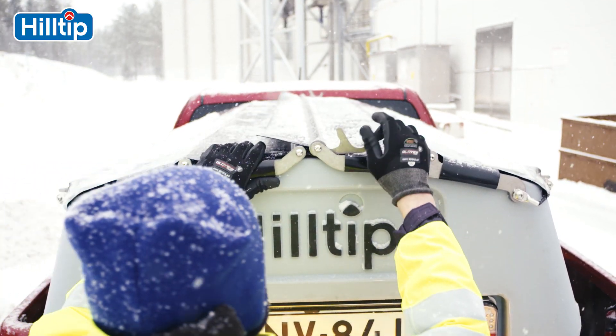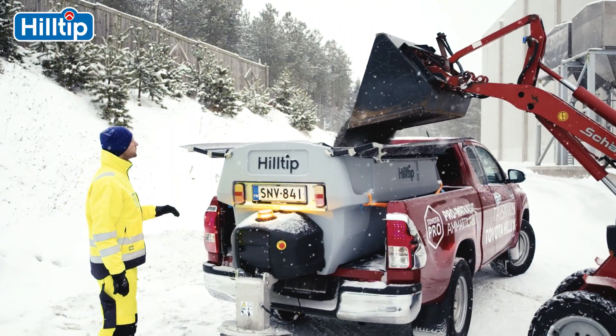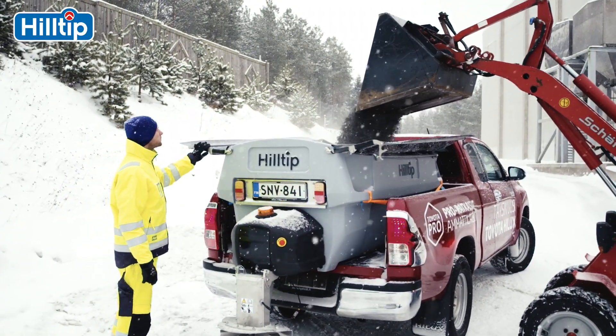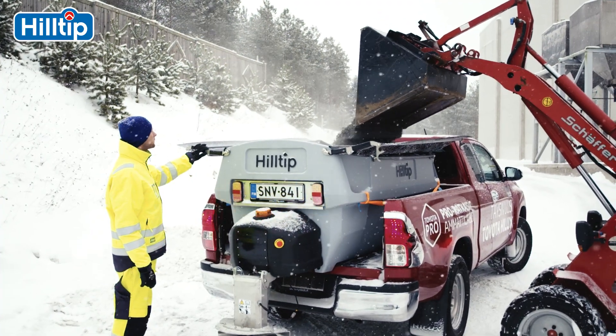In addition, the Ice Striker can save 30-50% of spread material per season when compared to traditional de-icing spreaders. The Hilltip Ice Striker is the next generation of smart spreader.